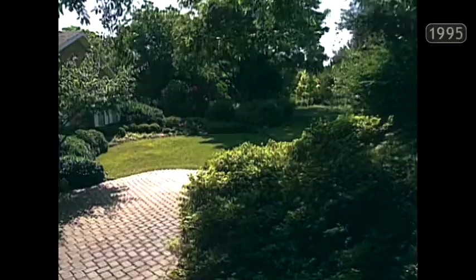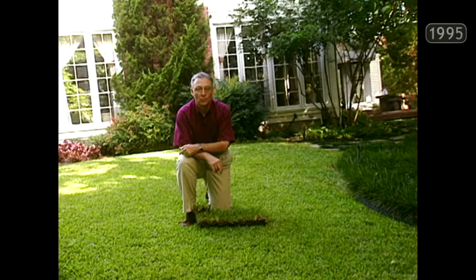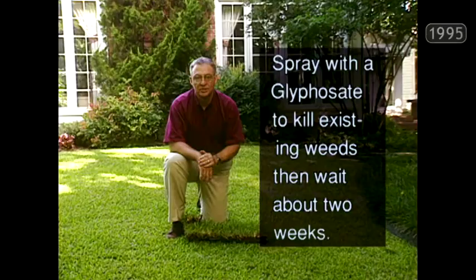Once you've made your choice of the perfect lawn grass for your Texas turf, you need to get it planted at the right time. Cool-season grasses like ryegrass and fescue are planted in early fall, but for most of us our choices include the warm-season grasses. May 1st to September 15th is ideal in most of Texas. For soil preparation, first get rid of all existing weeds — spray with a glyphosate, maybe mixed with a broadleaf weed killer, and give the spray about two weeks to do its job.